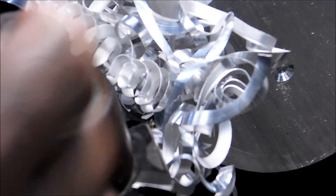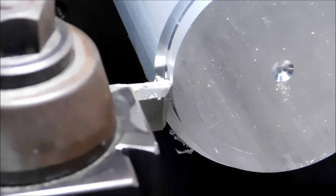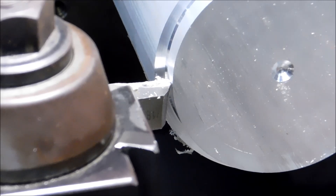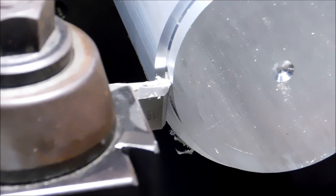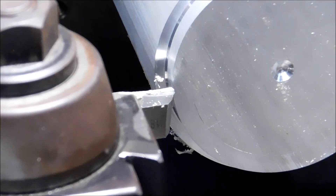I'm going to push this by hand just to get that chip to break — to prove that it will break — and then I'll match the feed rate with the power. The next cut is the same depth, same RPM, same material, same tool. I'm going to feed it by hand and try to get that chip to break. Let's see what happens.